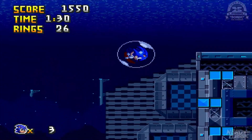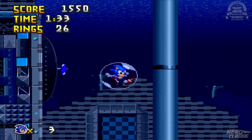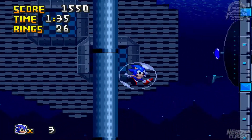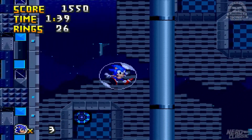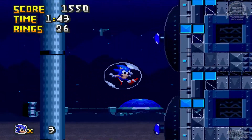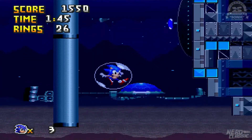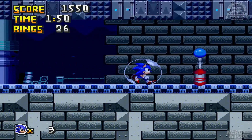Dosłownie wzięte z Hydro City Zone z Sonica 3. To jest naprawdę YOLO. To jest oczywiście podwodny poziom, ale dzięki temu, że mamy tarczę wodną, która nigdy się nie kończy, możemy oddychać kiedy nam się chce. Więc nawet nie mamy tutaj bąbelków — chociaż mogłyby być dla trolla, żeby nas zatrzymywały. To było bardzo ciekawe.